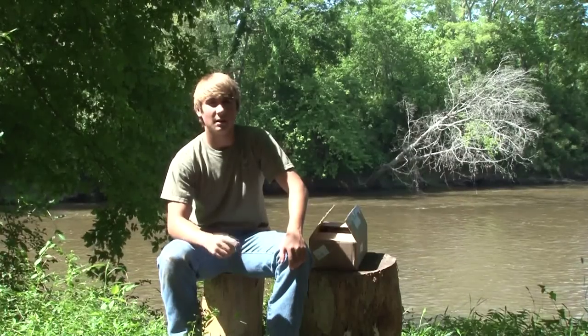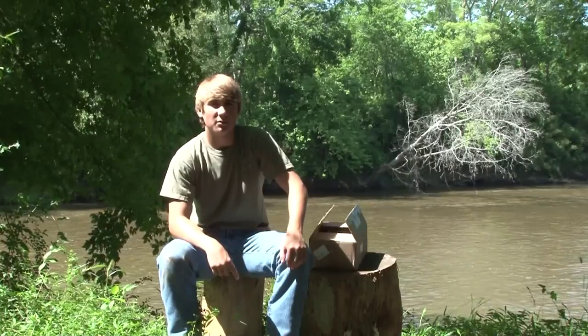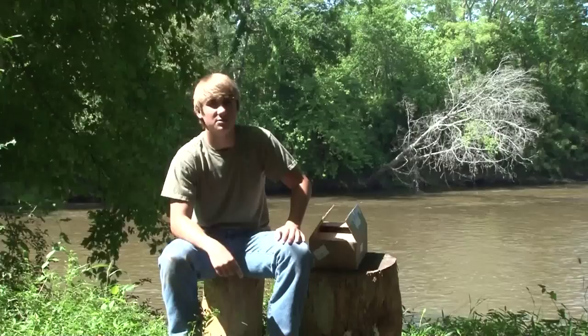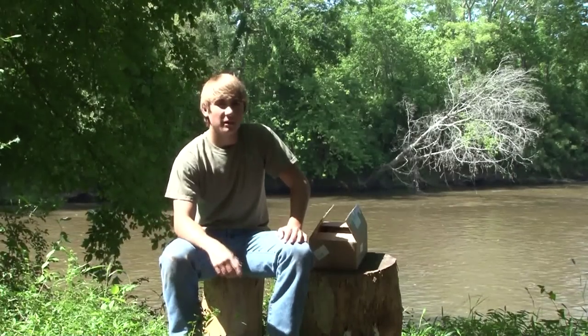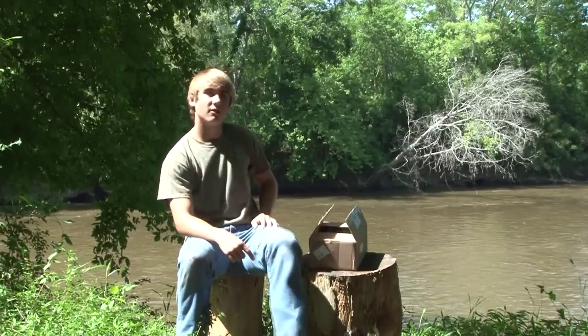Hey, my name is Will Mathis and I'm bringing you a product review on a couple of great Thermacell products. The people at Thermacell were nice enough to send me a couple of their products to use in my videos and do a review on for them. So go check them out after watching these videos, because you can get one of these if you don't already have it.